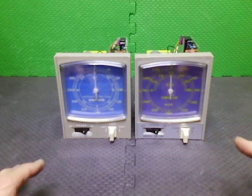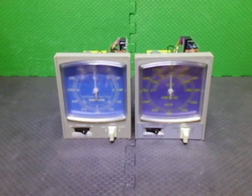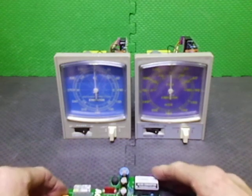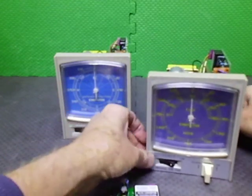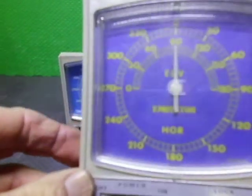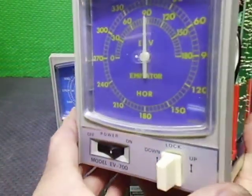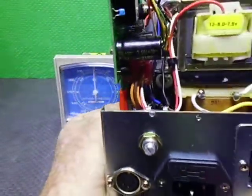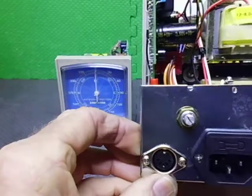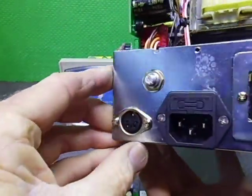I'll do a video later on regarding the rotators themselves, but today I just wanted to cover the actual controllers. The EV700 basically never had RS-232 out, so you had to modify it to do remote control.